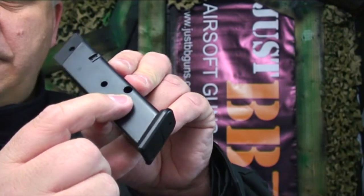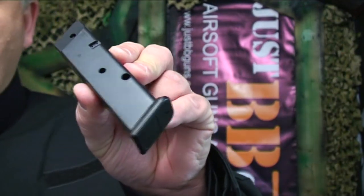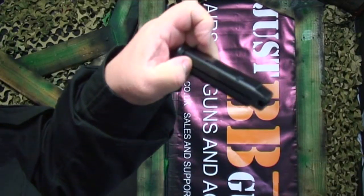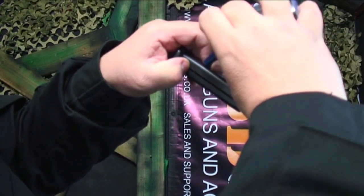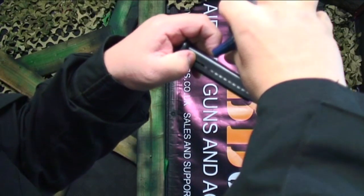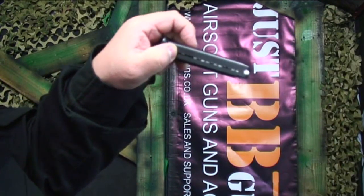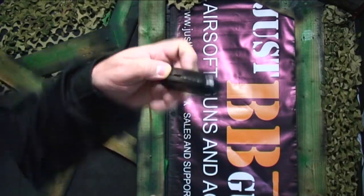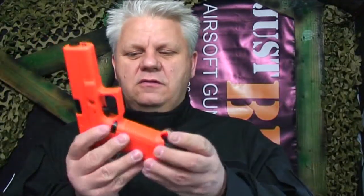There is a hole on the side here to pour your BBs in, so a speed loader is great, or a speed pourer on top of a bottle works just as well. I'm going to use the Bulldog 0.20 gram BBs. Hold the magazine facing downwards so you can pour your BBs into the hole — and you can see they very easily go into the mag. Now insert it into the gun.